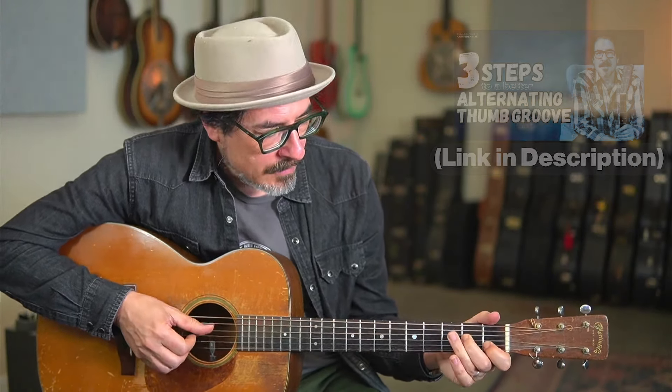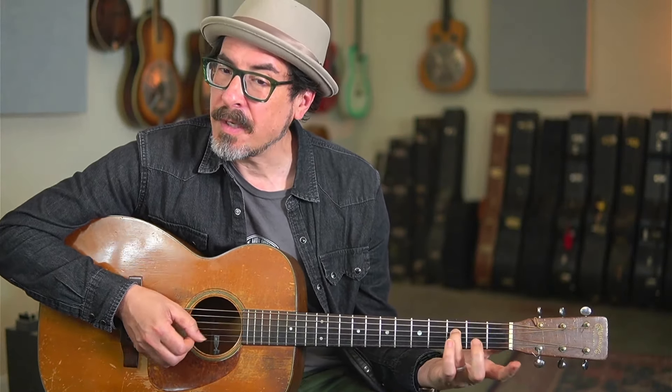I'll put a link to one of those videos about the damped backbeat down below. So that's C. Then on F, we're just going to do an alternating thumb. And for G, we're going to alternate between the sixth string and the fourth string, then the fifth string and the fourth string, fifth string, fifth string, fourth string — and that takes us back to C.